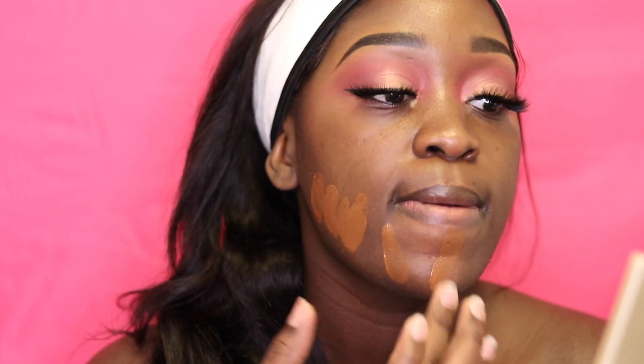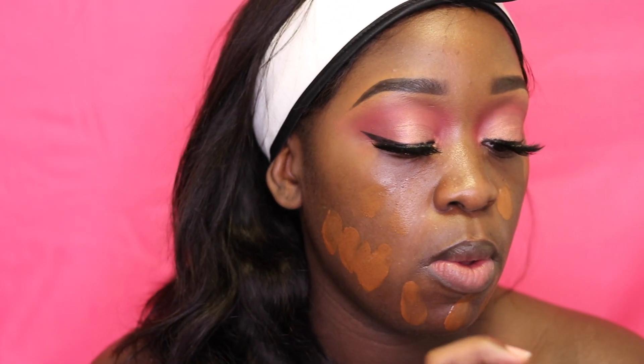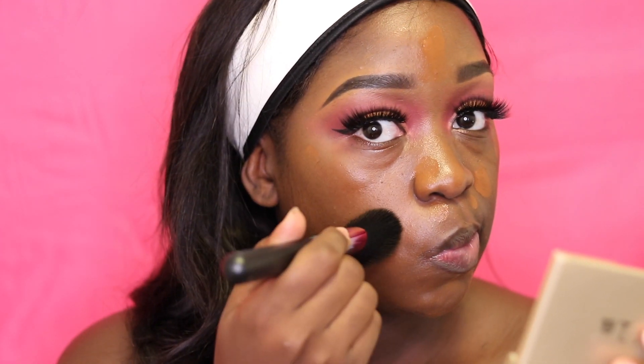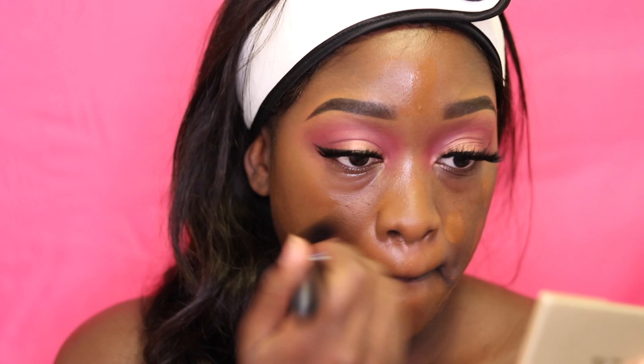Now I'm going in with my foundation from MAC, the Matchmaster in shade 9. I mix this a little bit with my moisturizer so that it's not so matte because my skin is dry. I'm blending in my foundation with a Makeup Net number 2 brush because I don't want a really heavy base. If you want full coverage, use a dense brush and pat instead of swipe.